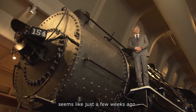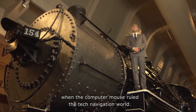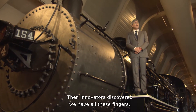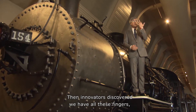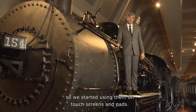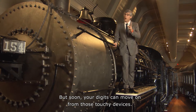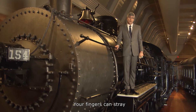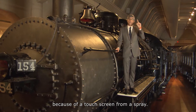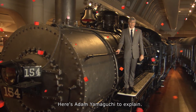There was a time, seems like just a few weeks ago, when the computer mouse ruled the tech navigation world. Then innovators discovered we have all these fingers, so we started using them on touch screens and pads. But soon, your digits can move on from those touchy devices — your fingers can stray because of a touch screen from a spray. Here's Adam Yamaguchi to explain.